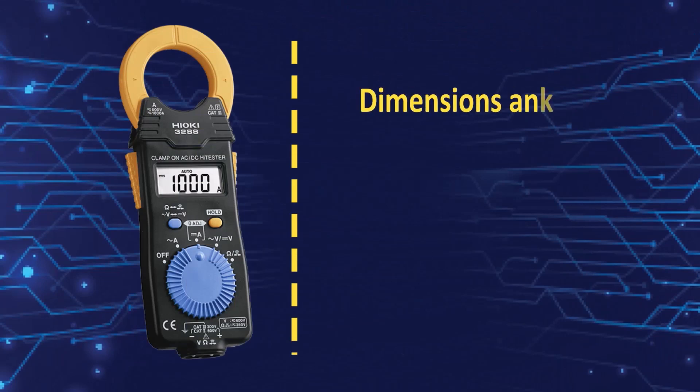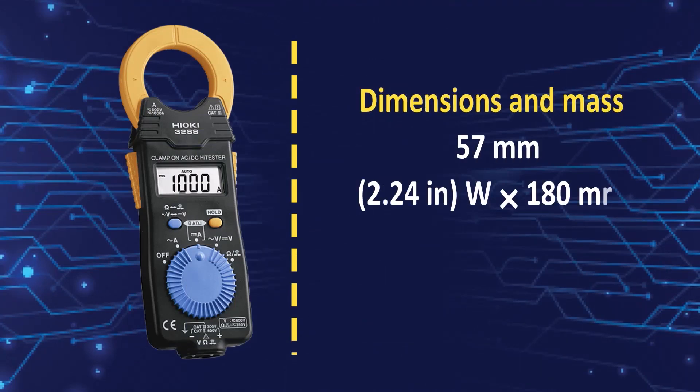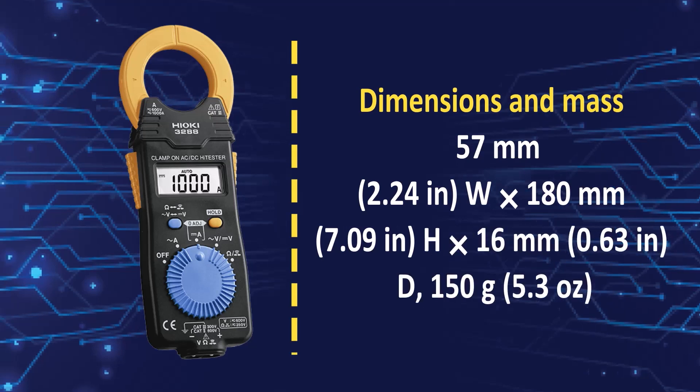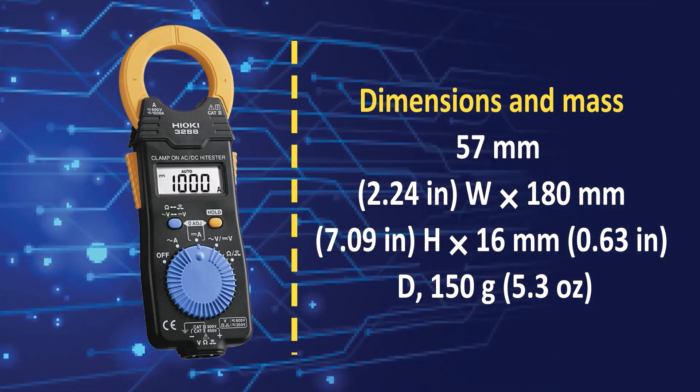Dimensions and mass: 57 mm width, 180 mm height, 60 mm depth, 150 grams.